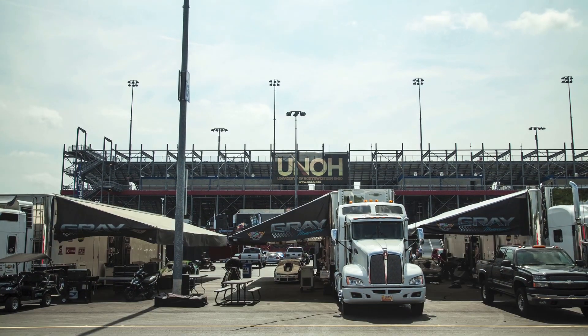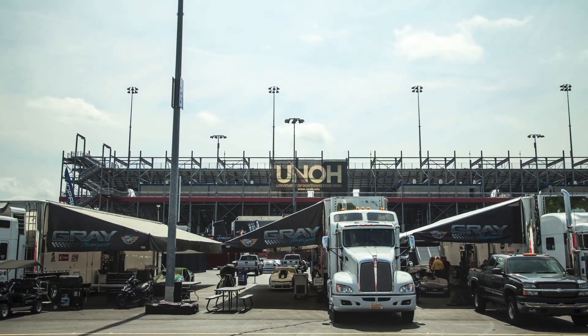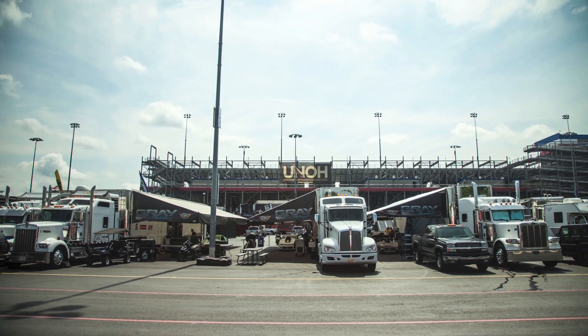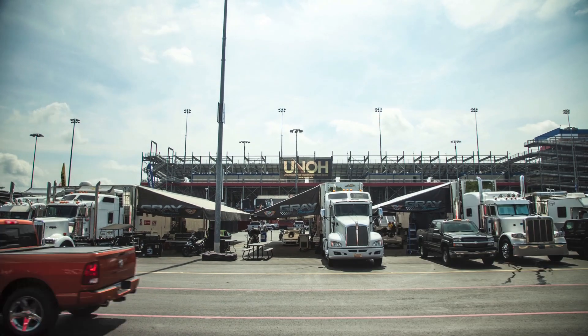When I was younger, it was a pickup truck and an open trailer — that's how you hauled everything to the racetrack. It's really come a long ways, from a toolbox and an open trailer to this.